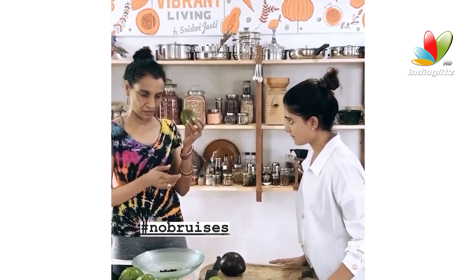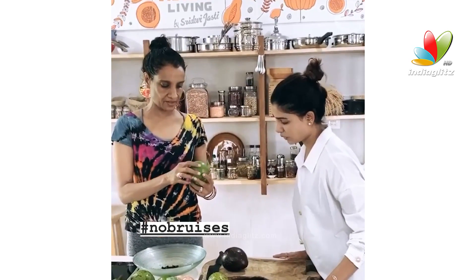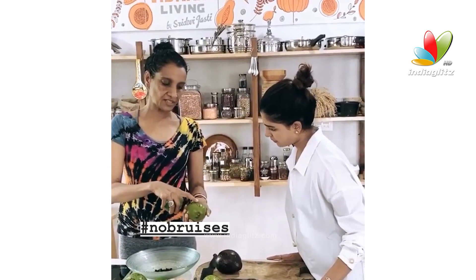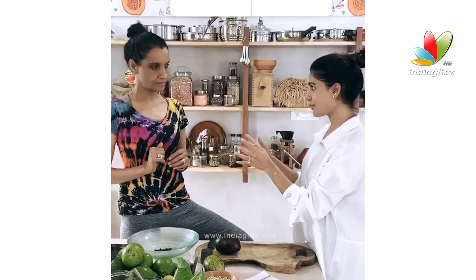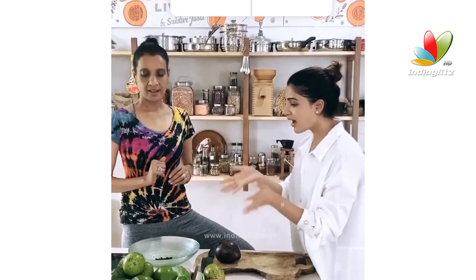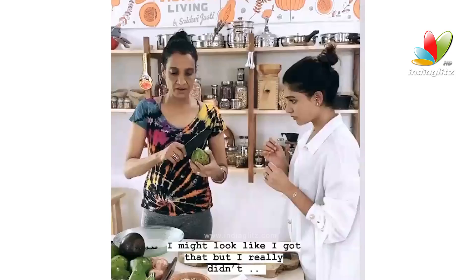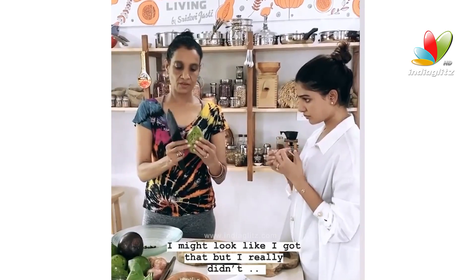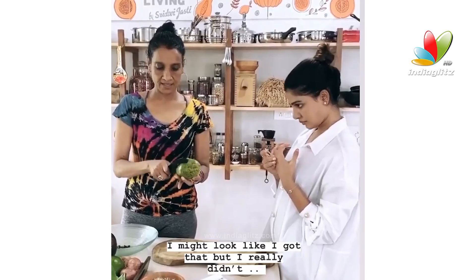These are grown in Shrikakulam. When you buy avocados, make sure there are no bruises — this is just a color, it's not a bruise. It's avocado season, and I have this problem: I buy like three avocados and end up using only one because the others get spoiled, and avocados are expensive. This is how you cut avocados — cut it long like this.